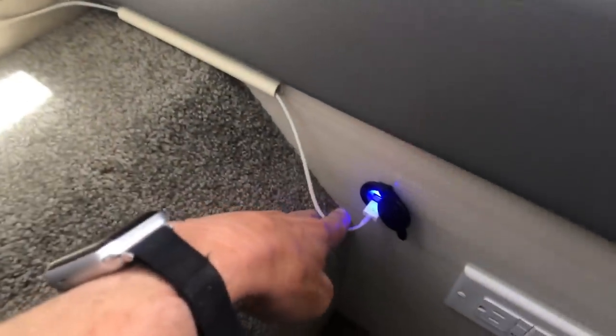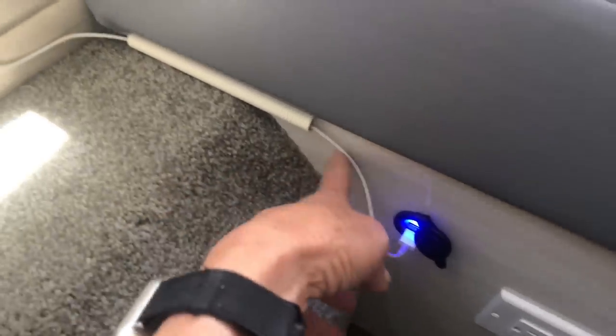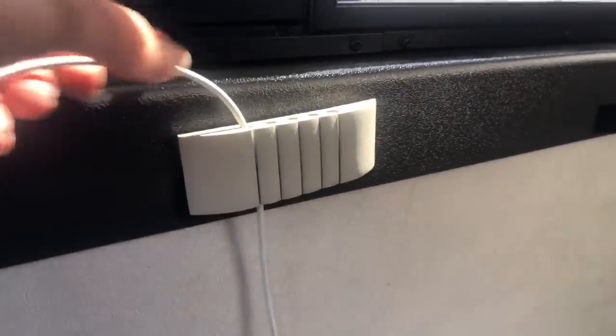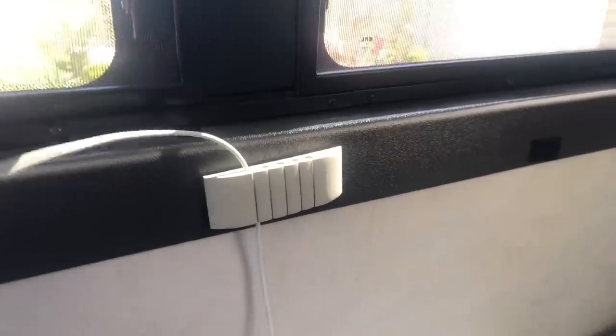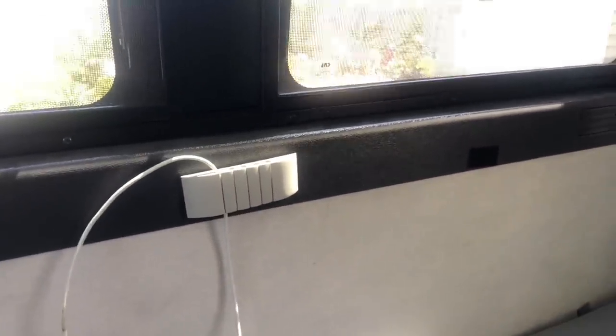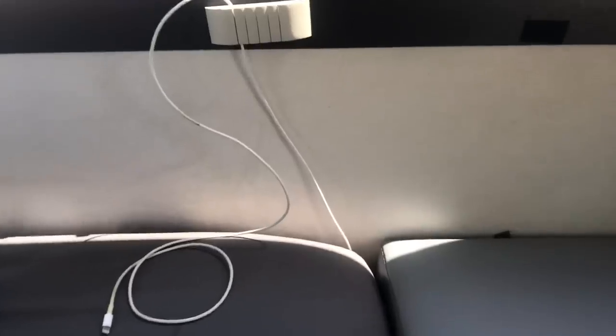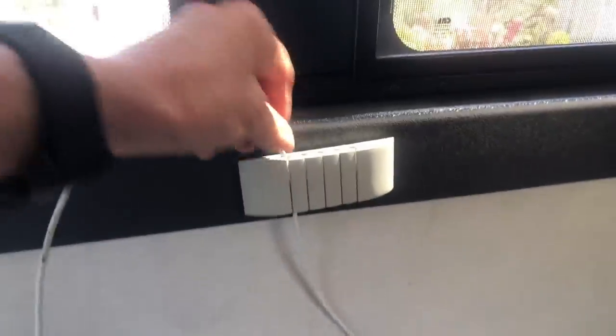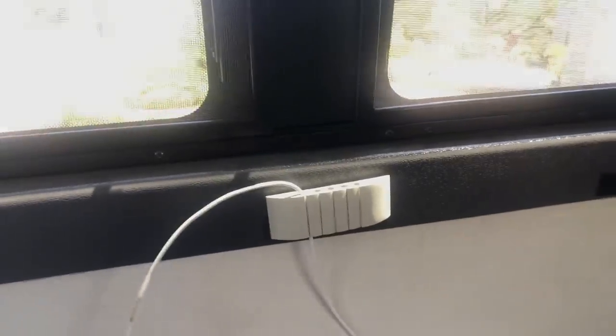This is where the cords plug into the USB port. I ran a piece of cable raceway along here to get the cable over to the side so that it would run up the side and then through this little device, keeping the cable out of the way when you're making the bed. You want that cable to stay against the wall so it doesn't come out of the USB port — that's really why I put these here, to keep that from happening, which is very frustrating.